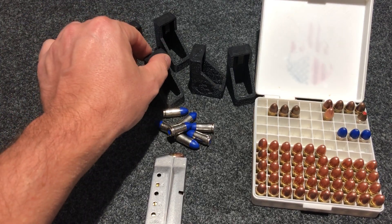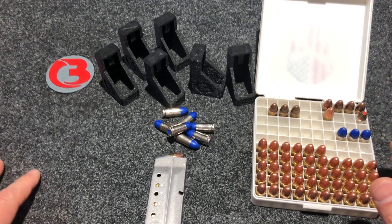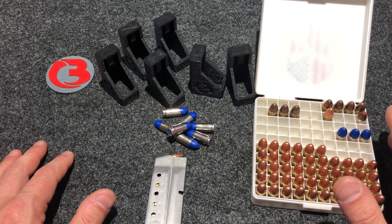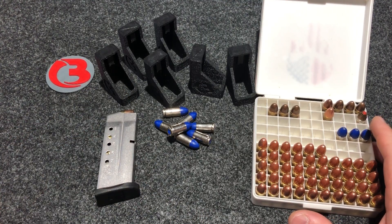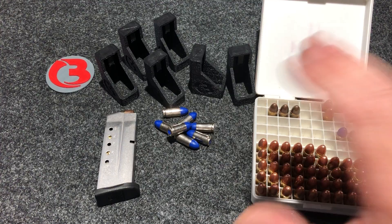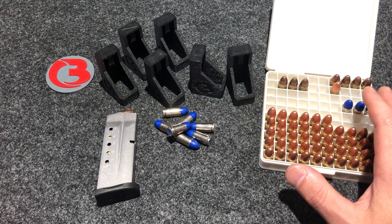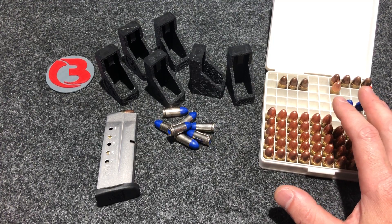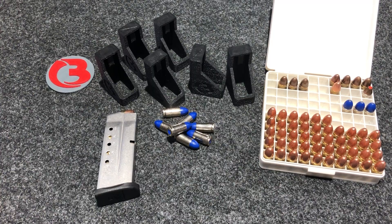I offer these loaders currently on my website: www.bloodywheelsusa.com. I will also put that link in the video description below in case you're interested. Black is going to be the only color offered for now — if I see the popularity grows with the loaders, maybe I'll offer a few colors. But currently black is the only color offered. Go check it out if you're interested. Thanks for watching, have a good day.